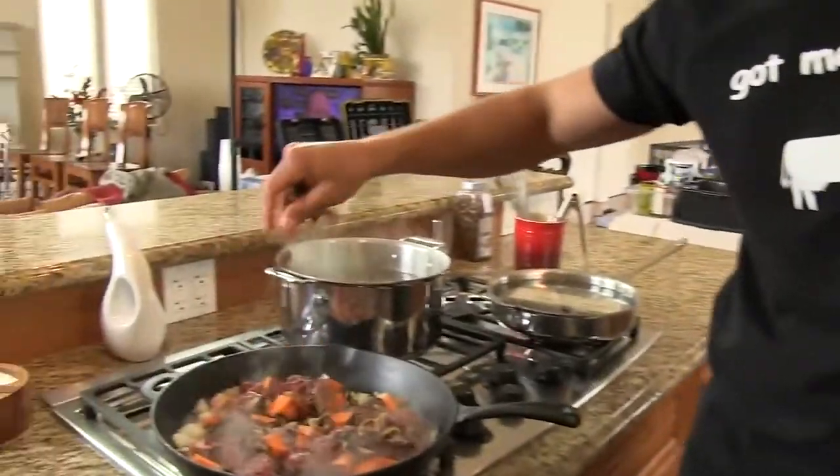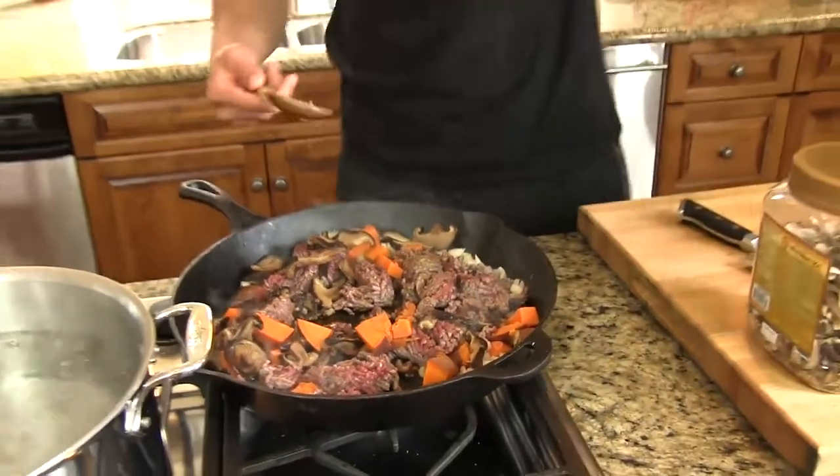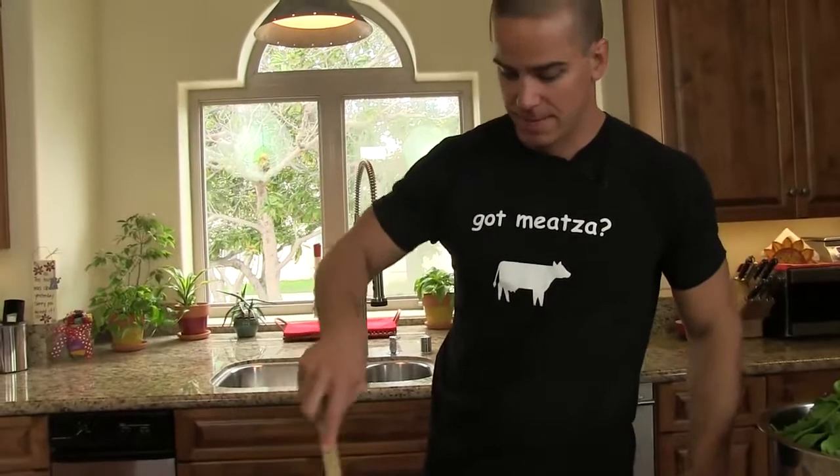What is this going to be? I don't even really know yet — that's the best part about it. This is really what I like to do: have all the ingredients ready and start throwing stuff together and see how it turns out. It's kind of like gallimuffery, which we've done before — culinarily it means a hodgepodge of ingredients.